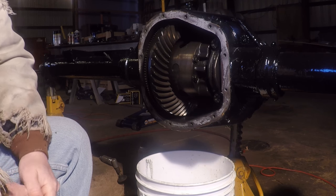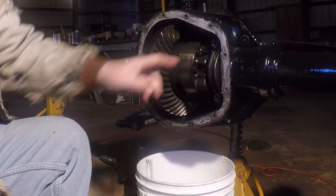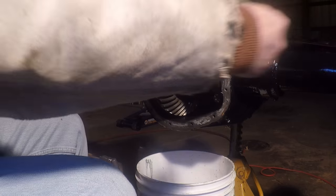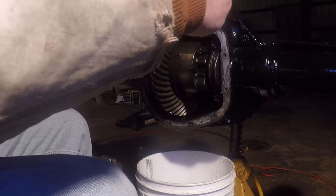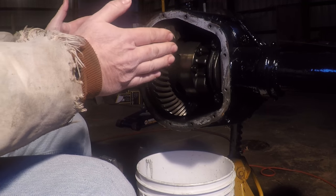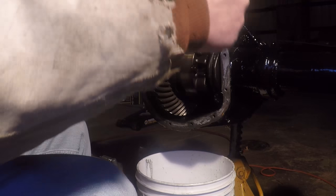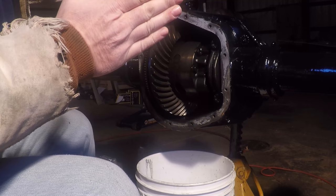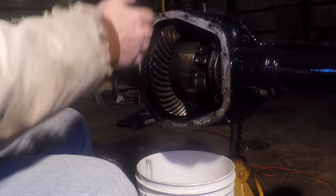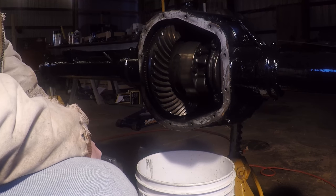This is a limited slip. Right in here is a pack of clutches. The way this differential works: the input shaft spins, which turns the ring gear, and the axles are driven by the carrier. In normal operation they're both driven the same amount, until one side needs to break loose — like going into a corner, where the inside wheel needs to turn slower than the outside wheel. The clutches allow that to happen; otherwise it would keep pushing you forward and wouldn't let you turn easily.